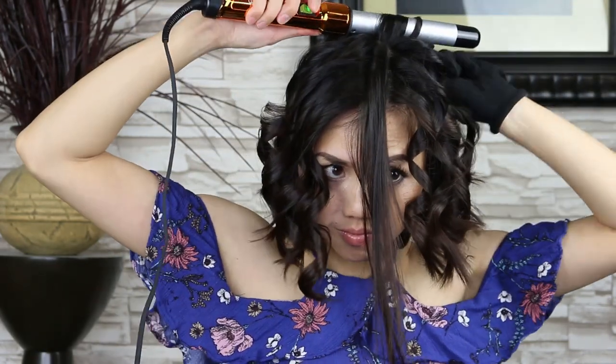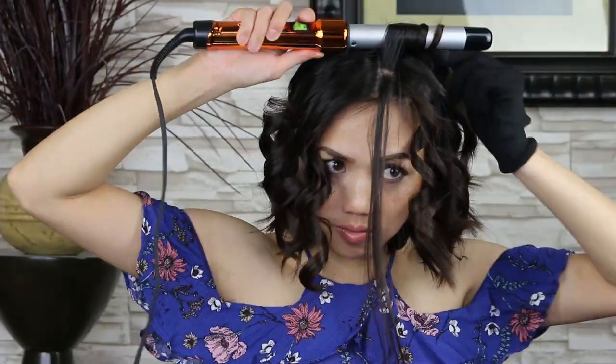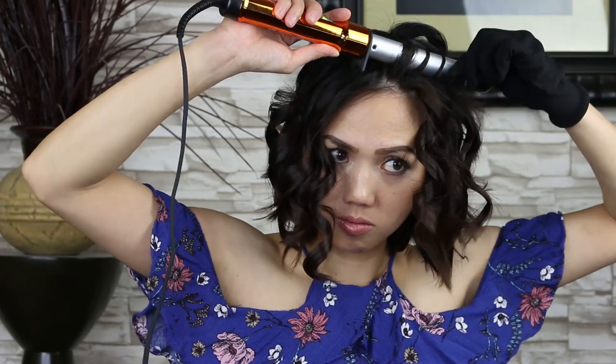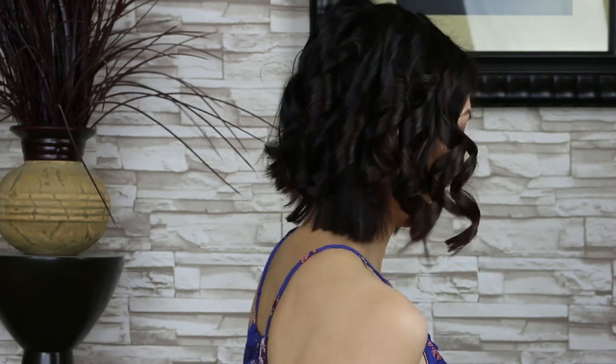I'm going to finish curling the rest of my left side. Here's what it looks like fresh off the wand. The curls on the left side look like the curl starts a little bit higher up on the hair strand versus the right side. I do a quick 360 so you can see what it looks like.